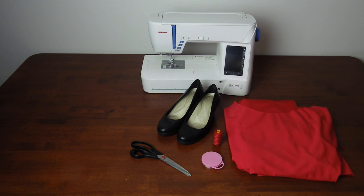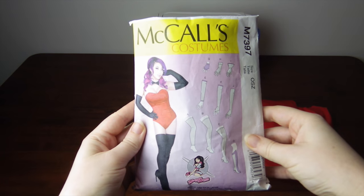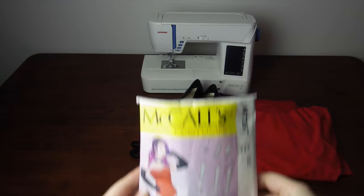If you don't feel comfortable drafting your own pattern, I can recommend Yaya Han's McCall pattern M7397. There are a few variations in there for boot covers and it's easy to use.